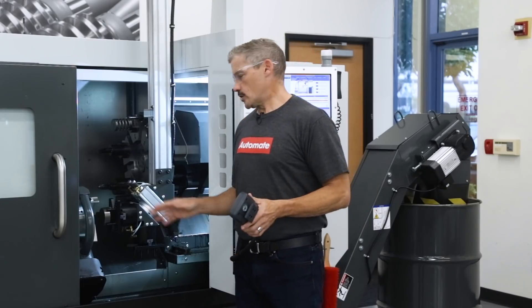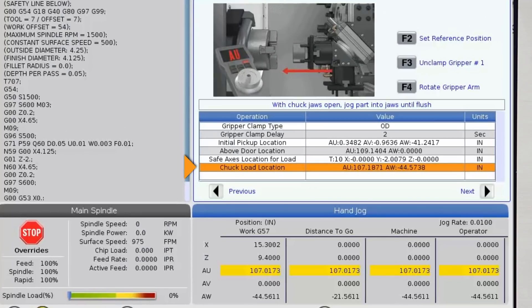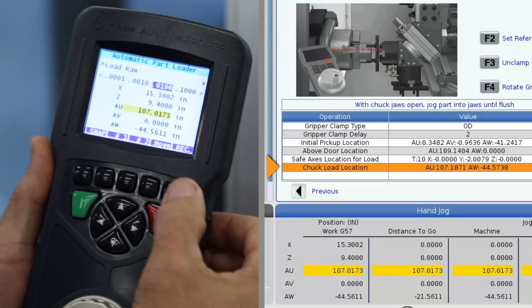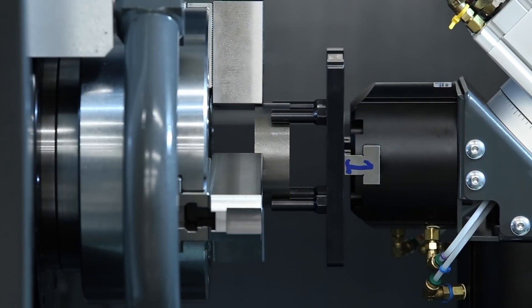Finally, we'll set our chuck load position. For each of these positions we need to set, we'll make adjustments with the RJH until we're satisfied and then press record. With each of these positions set, our part is ready to load.